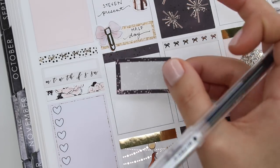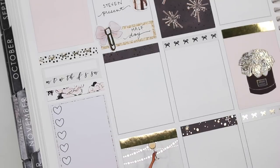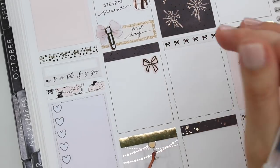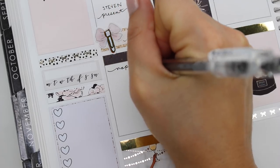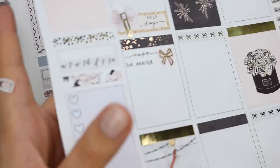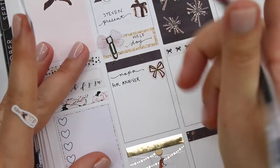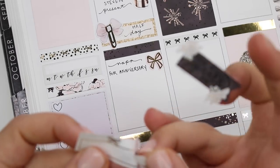He took me up to Napa as a surprise to celebrate. It was amazing — he found the nicest bed and breakfast called the Millican Creek Inn. If you're ever in Napa and looking for something, the room was just gorgeous. He planned out all these wine tastings. I'm marking Napa for our anniversary with a bow from Nikki Plus Three.